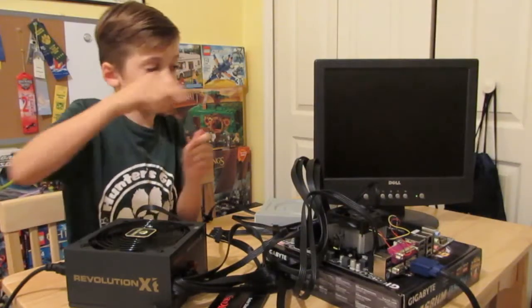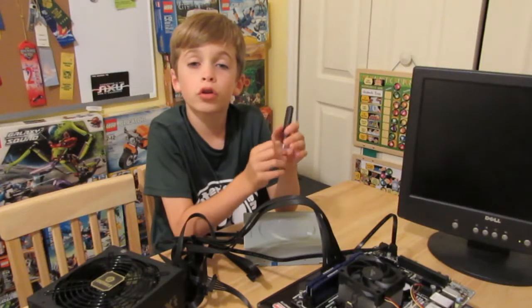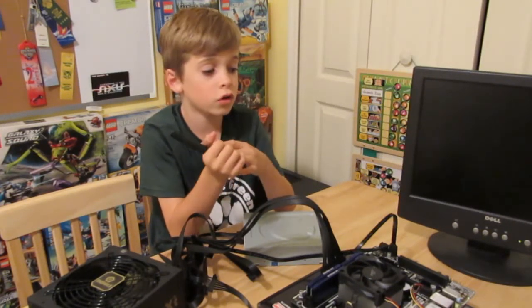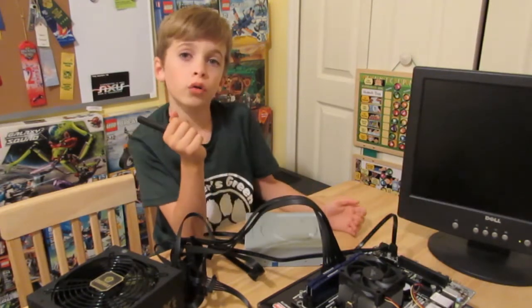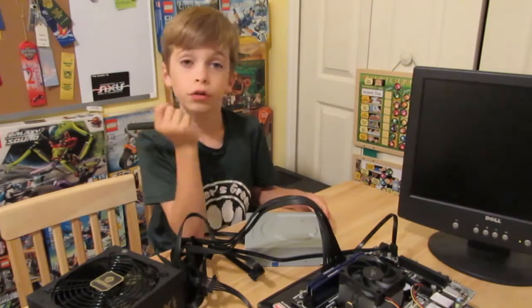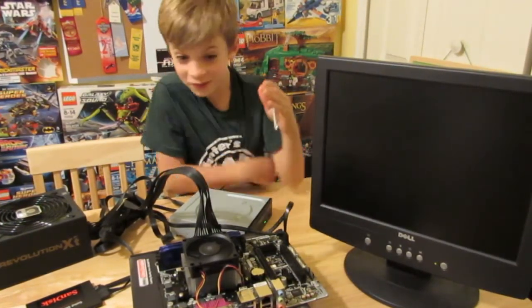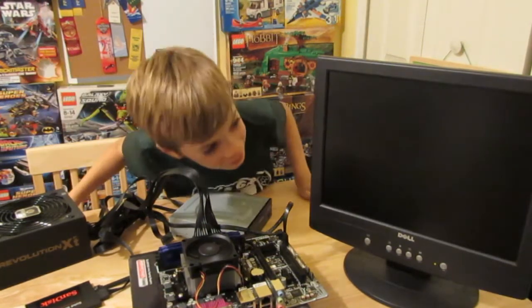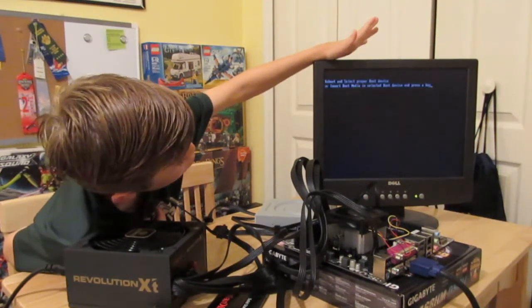Turn on the power supply. Turn on the monitor. You're going to need to look in your instruction manual so that you can find where the pins you need to ground are. Then you ground the pins. Here goes nothing — it works! It actually works! It's working!